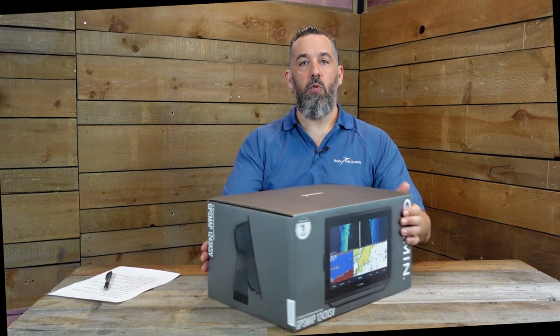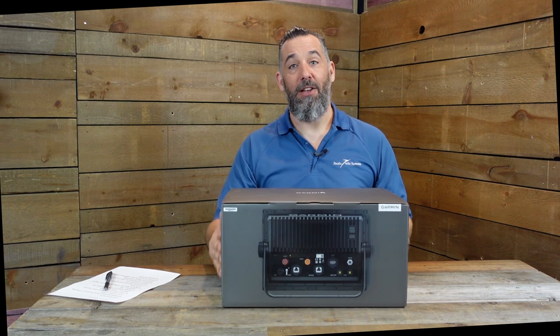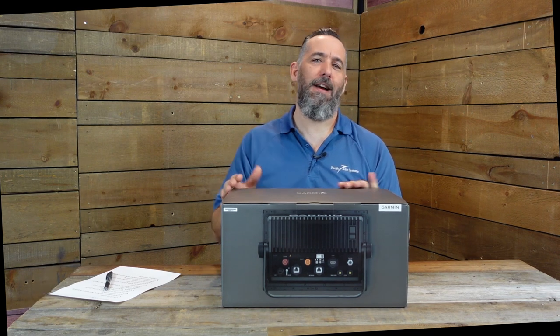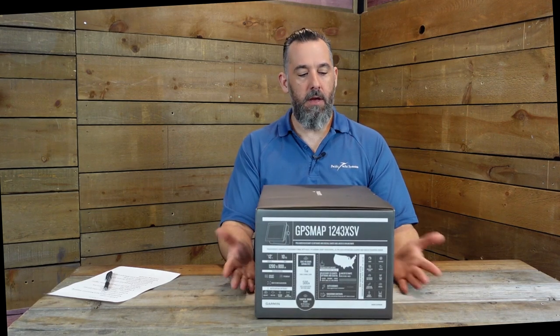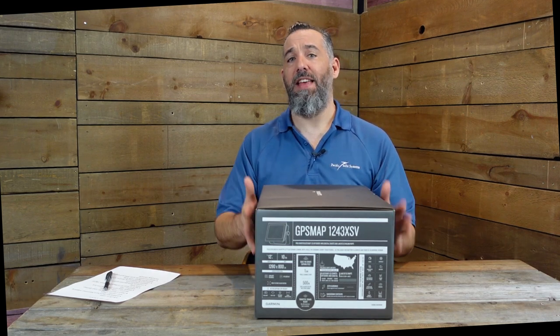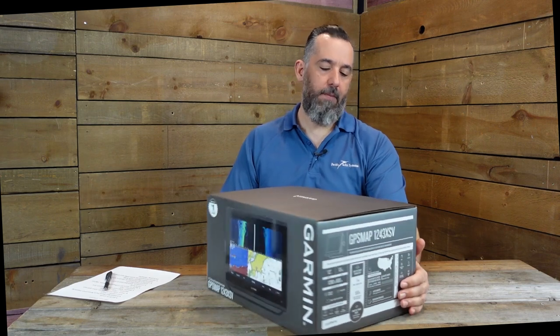The box is a little bit impressive - you bought an expensive piece of equipment and it's not super light, which gives you a sense that there's something special inside. Garmin is a well-established and pretty significant player within the marine industry. The box actually shows you what the different sides of the unit look like - profile shot, rear view, all the different connectors. It even shows you the specs on the other side. So if you were at a store and didn't know what to ask, a lot of the information is actually on the outside of this box.